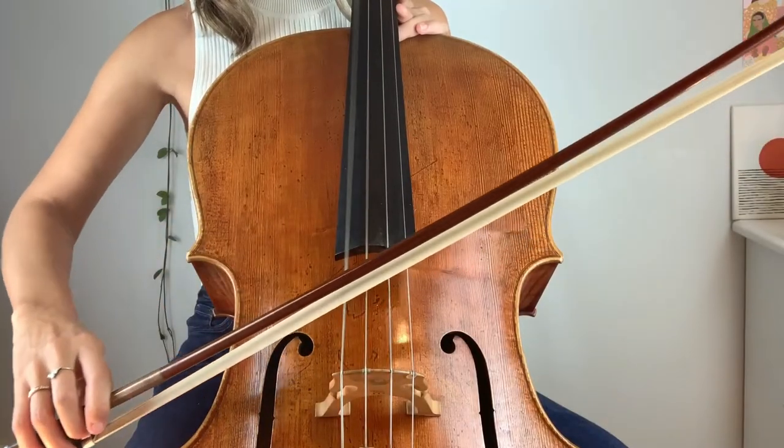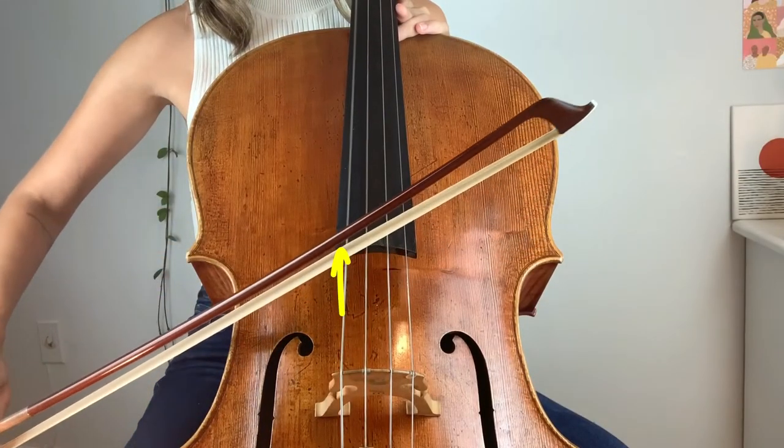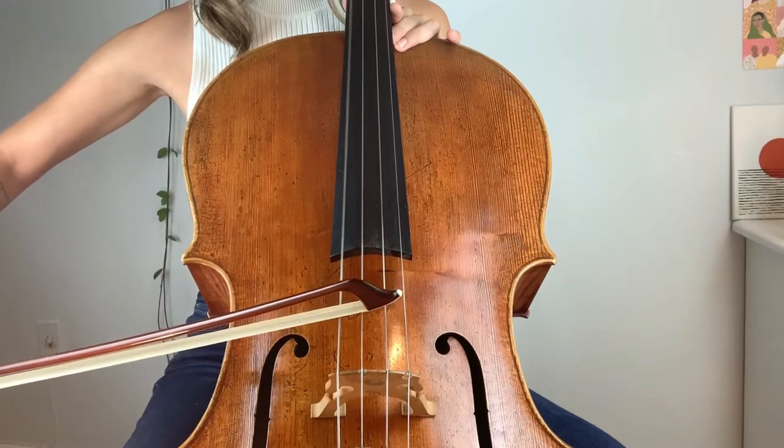So why do we care about all this bow angle geometry? Let's find out by putting these angles to the test. First let's try that G or D angle on the C string and hear what happens. Not too bad, but if you pay close attention you'll notice that the bow is actually traveling away from the bridge as I play, which means my sound won't be as consistent as I want it to be. Now let's do the adjustment — for the C string I'll bring my hand closer to me and push the tip of the bow farther away. It sounds much fuller and richer, and the bow isn't moving with a mind of its own up or down on the string.